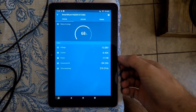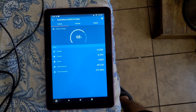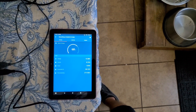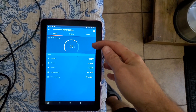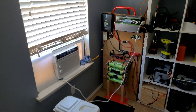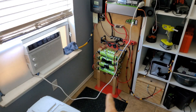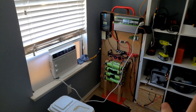On the smart shunt display on this cheap Amazon tablet, you can see that with the sun coming in minus what we're using, we're still negative 110 watts - meaning one more panel would get us to break even at a bare minimum. But the charge controller is maxed out, so we can't add more solar right now. We're at 68% state of charge, and it's been running about four hours since I got up. In the next video I'm actually going to add eight more cells to give us another 110 amp hours.